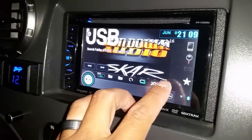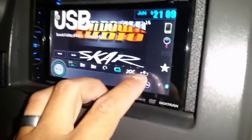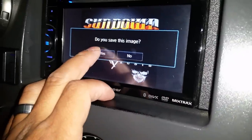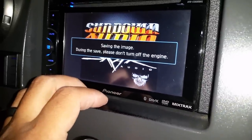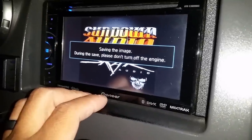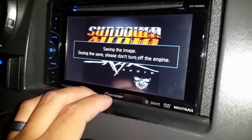Once you find the one that you want, you're gonna come over here and you see this — it says it's like a download button. You're gonna go ahead and press that. It'll ask 'Do you want to save this image?' — yes. That's gonna save one picture onto your wallpaper menu.